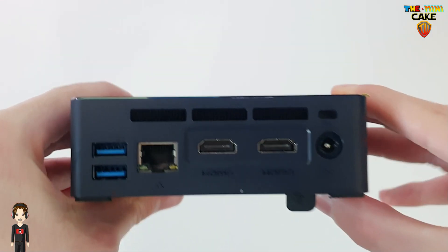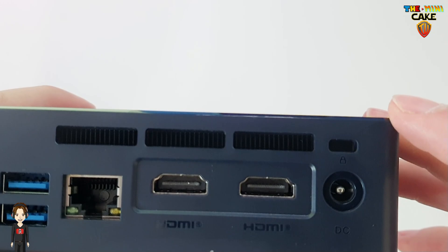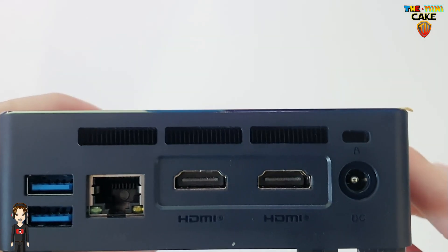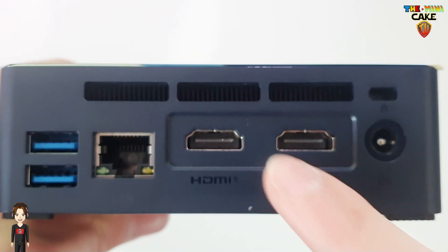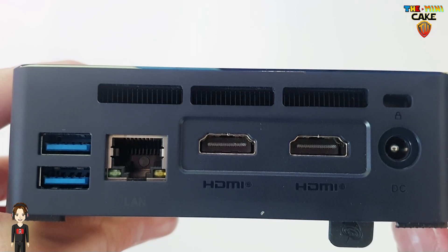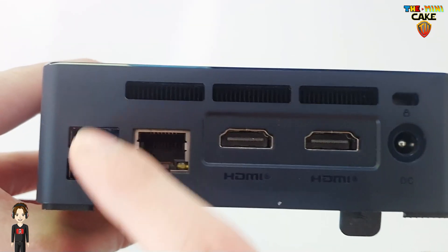A l'arrière, on retrouve l'emplacement de l'antivol, de l'aération, la prise d'alimentation, deux HDMI, une prise Ethernet, et deux autres USB 3.